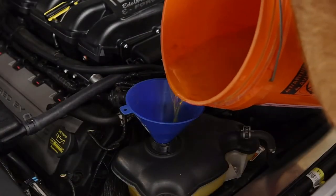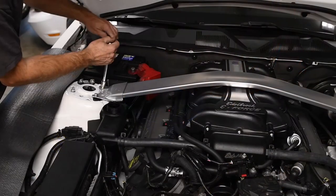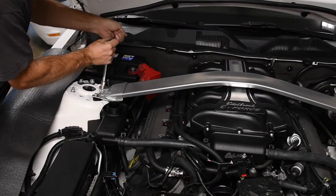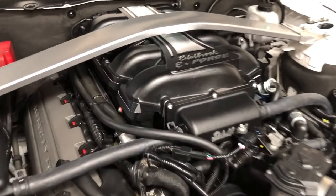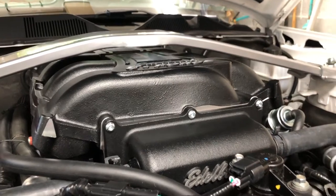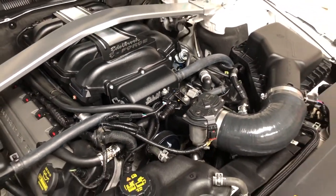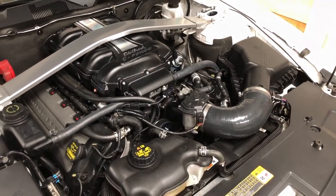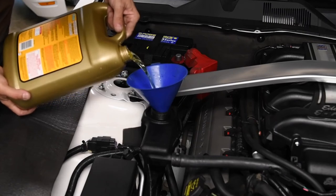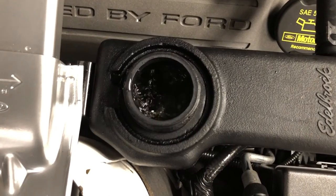We reinstalled the coolant reservoir and hoses and filled the cooling system with the coolant we saved. The intercooler reservoir bracket sandwiches underneath the strut tower brace. A factory GT strut tower brace won't clear the Edelbrock supercharger, but the strut tower brace from a Boss 302 or a V6 Mustang fits with room to spare. After filling the intercooler system with fresh coolant, we twisted the key to the on position and made sure the coolant was circulating vigorously.